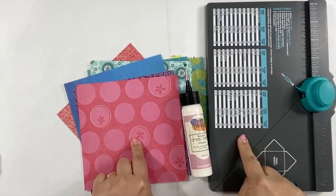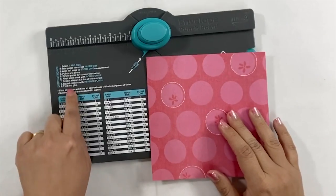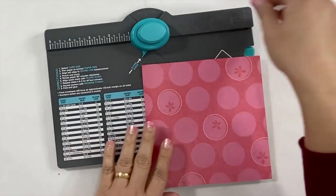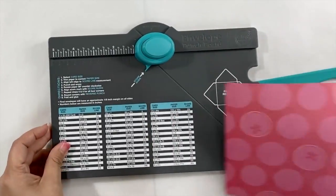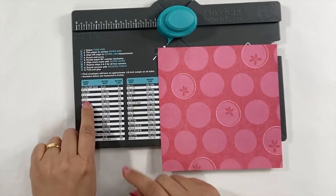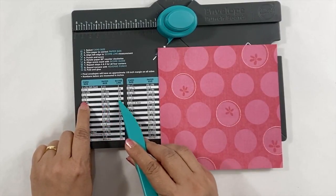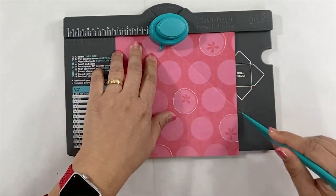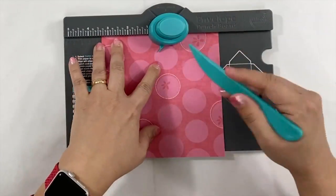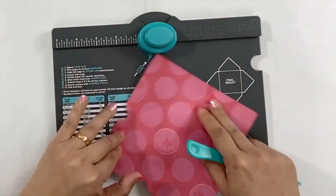Next, we're going to make a mini envelope album using the envelope punch board, scrapbook paper, and glue. I cut my scrapbook paper into six by six to make three by four mini envelopes. To make these mini envelopes is very easy — you simply just follow the directions on the envelope punch board.